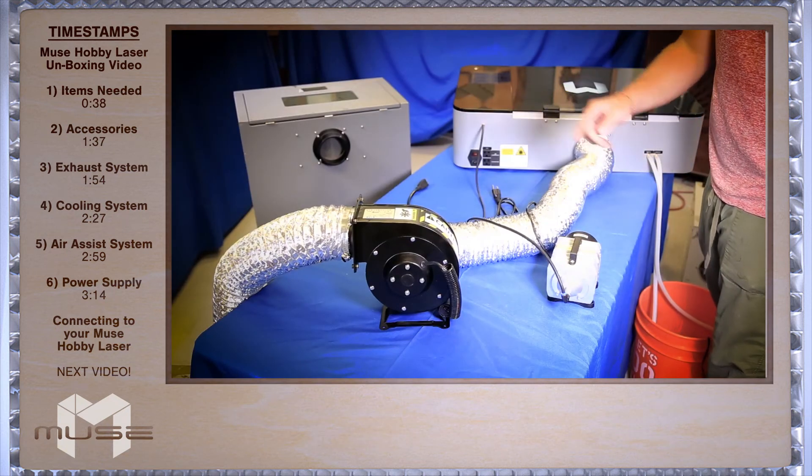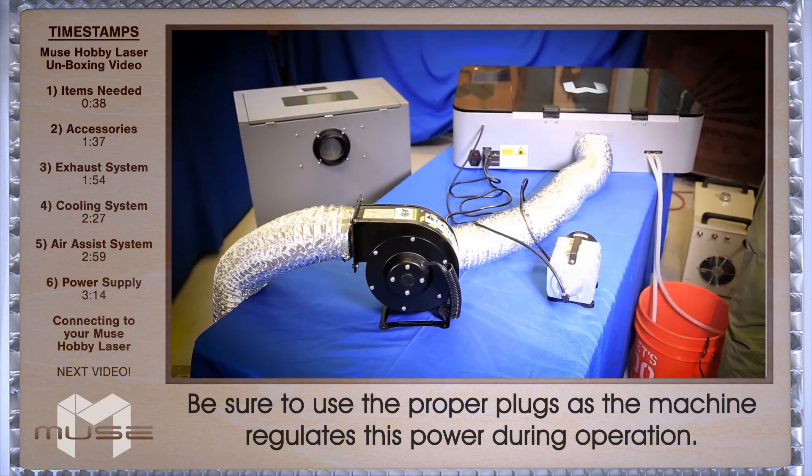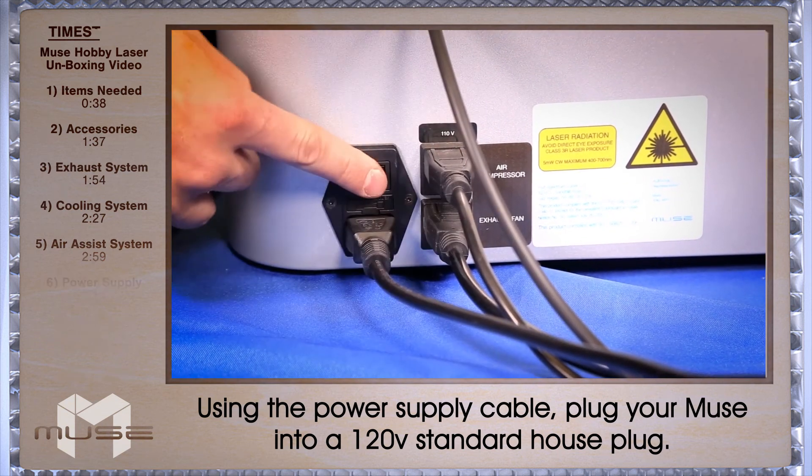Now plug in your exhaust fan and your air compressor to the back of the Muse in the appropriate outlet. Now the only thing left is to connect the power. All you have to do is power your machine on and start creating.